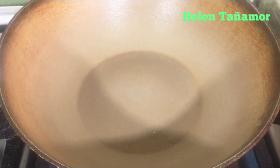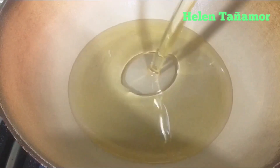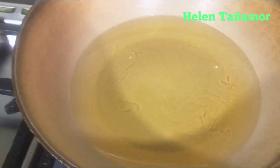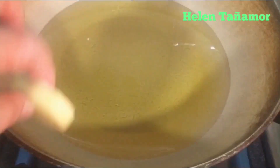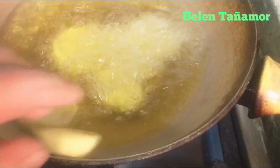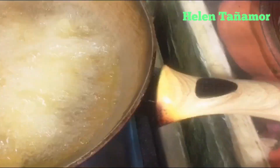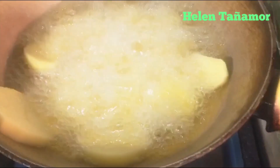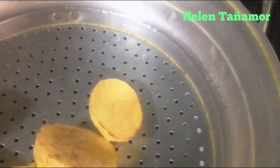The next step: we're going to fry our vegetables. In an empty pan, put some oil. Wait until it gets hot, then start frying. First we're going to fry the potato. After we finish frying, we put the strainer to remove the oil from the potato.